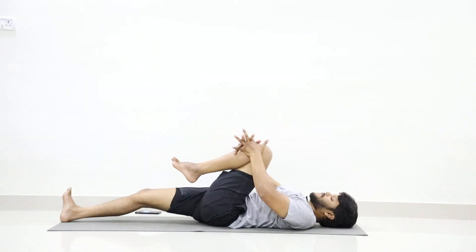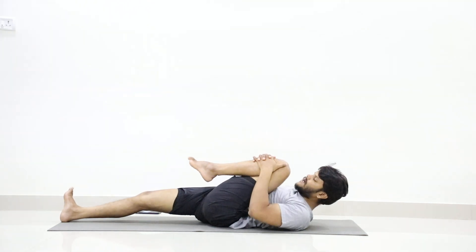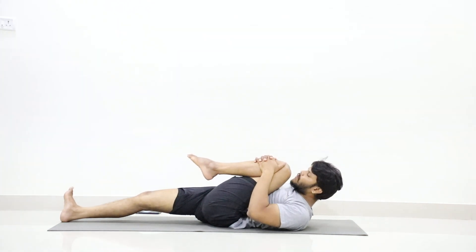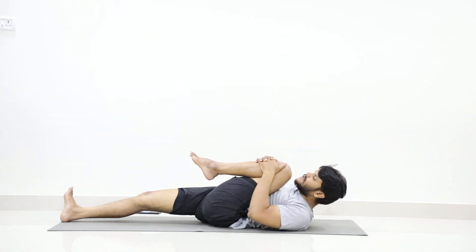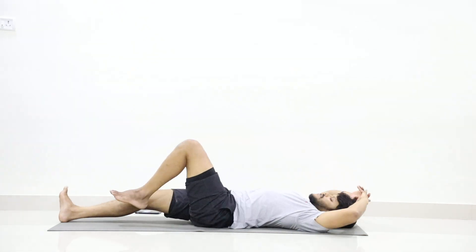Press your left leg to your abdomen, lift your head, stay in the position. One, two, three, four, five, six, seven, eight, nine, ten. Now slowly stretch your left leg.